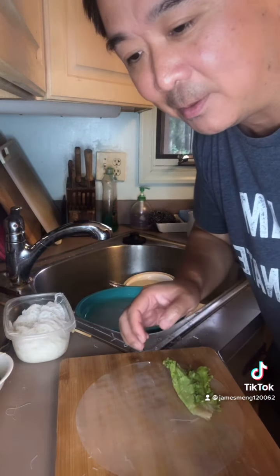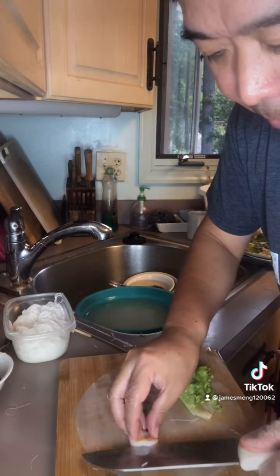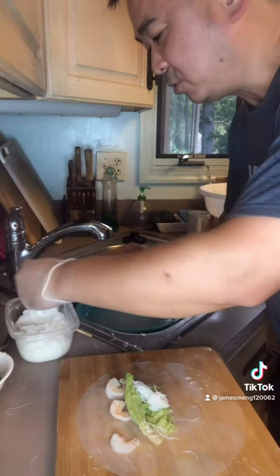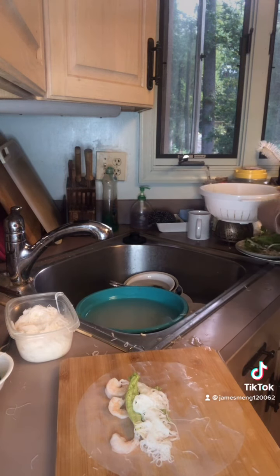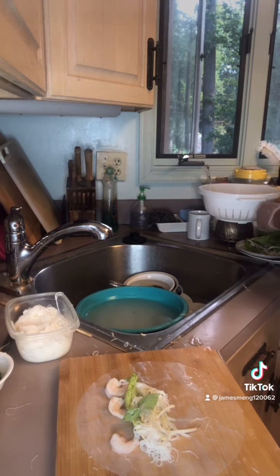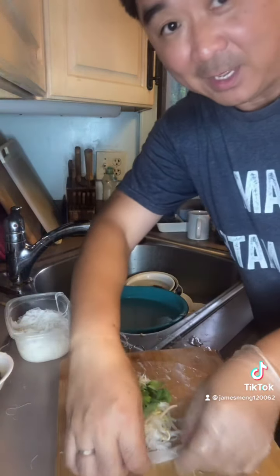Shrimp. Lettuce. Rice noodle. Bean sprouts. Cilantro. And some rice noodles. And you have to wrap it.